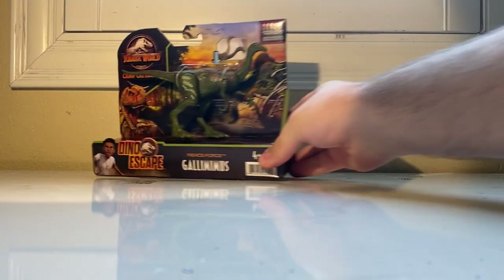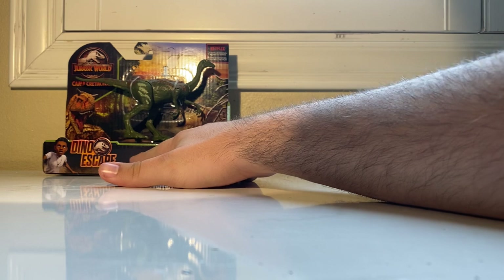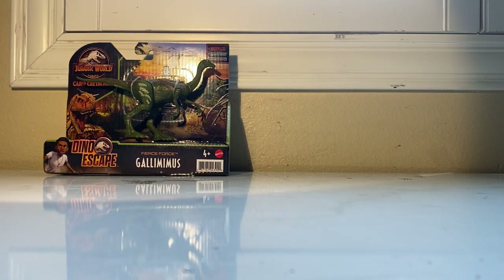Hello YouTube, it is Toy Adventures here again with another figure review. Finally we're taking a look at the full first wave of Jurassic World's new small dinosaur line, the Fierce Force.